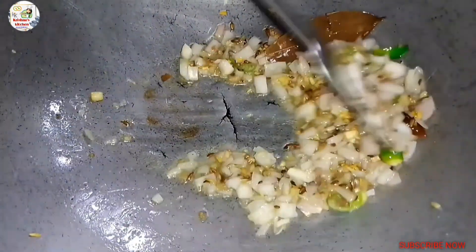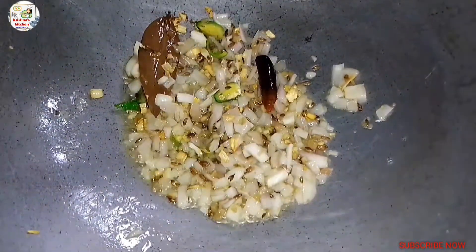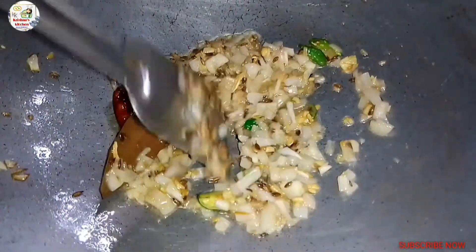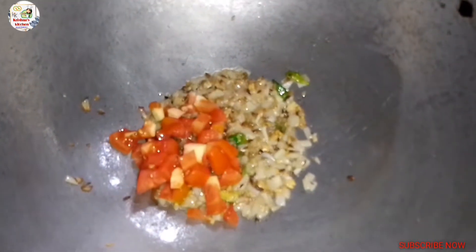We will be able to get a little bit of tomato. Today we will be able to make tomato.